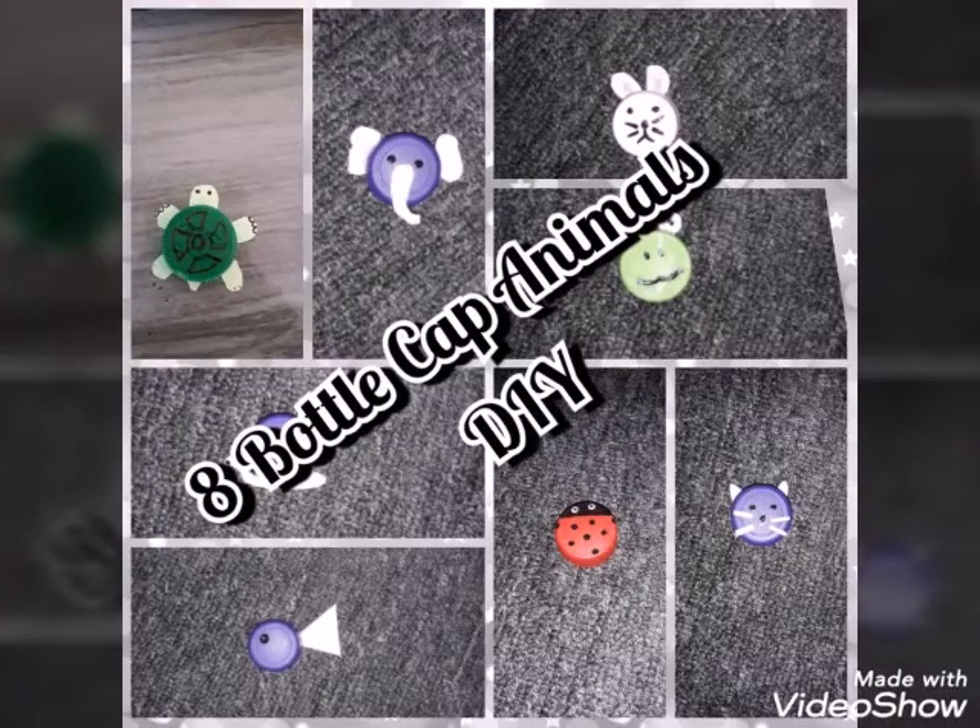Hi everyone, welcome back to our channel. So in today's video, we're going to be showing you how to make 8 DIY Bottle Cap Animals. These are basically just some animals made with bottle caps. So yeah, let's get on with the video.